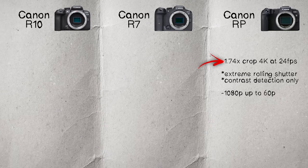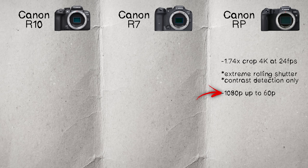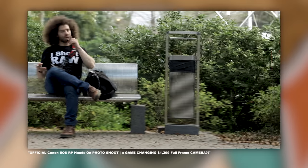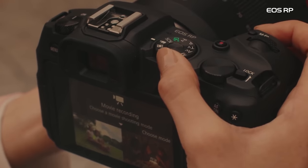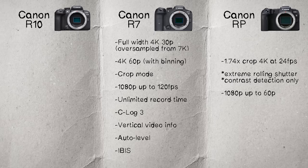Moving into video: the RP has a 1.74x crop 4K recording up to 24 fps with a ton of rolling shutter — it's wobbly and herky-jerky. At 1080p up to 60 fps you get a full-width readout. The 4K in this is basically unusable; it wasn't even that good when it came out four years ago. But if you just want to get video, it'll get the job done — just not as good as the R7.